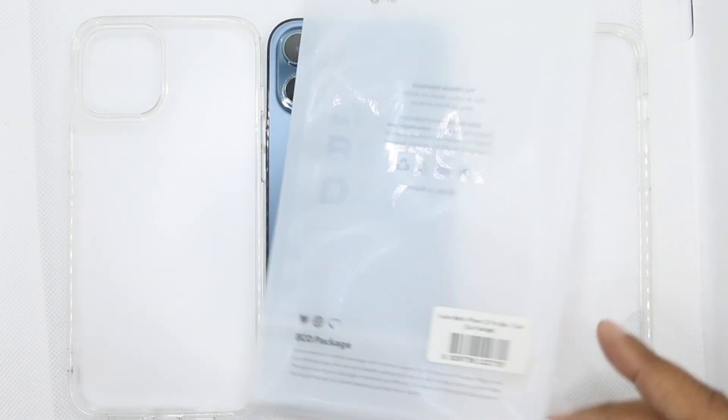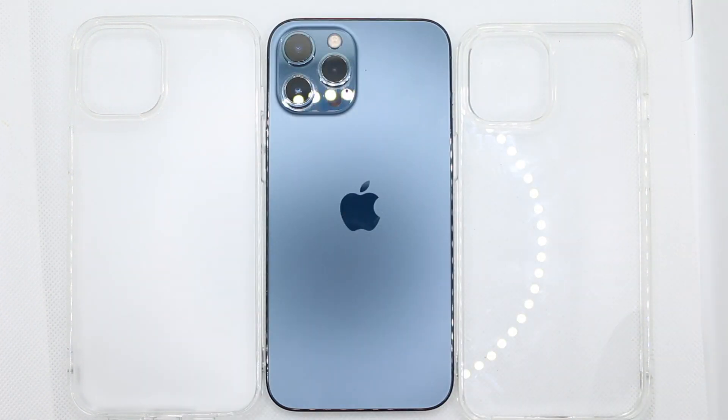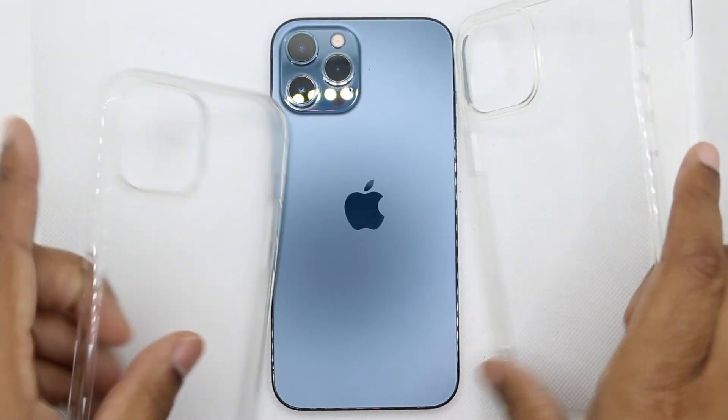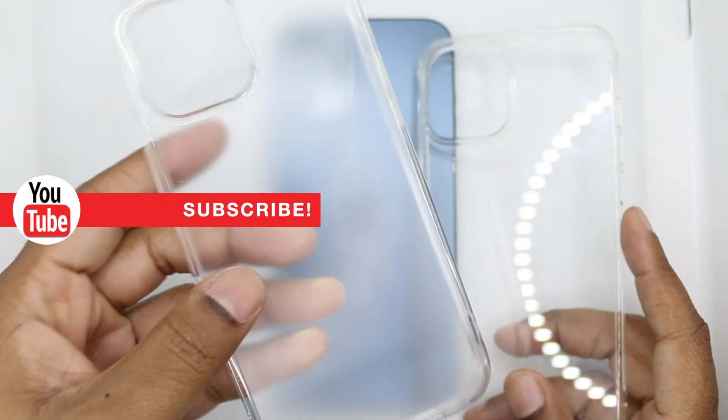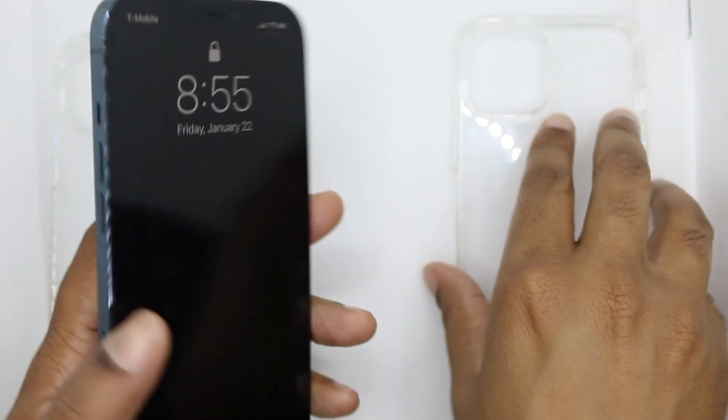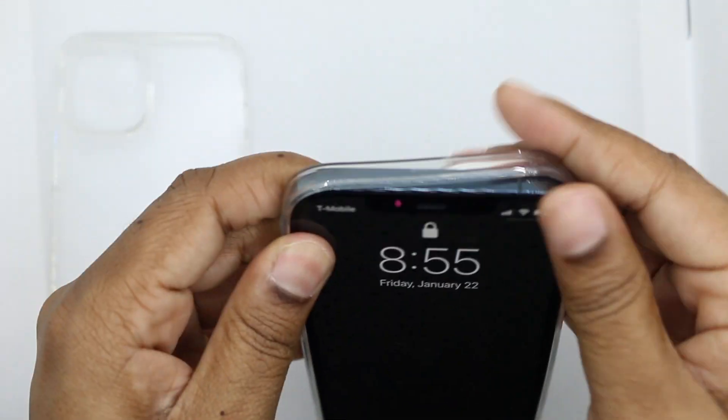Link to the case will be in the description. Ringke sent these over — shout out to the companies that work with the smaller creators. The matte is the clear winner in my book and I'll show you guys why. Let's snap this in and take a quick tour.